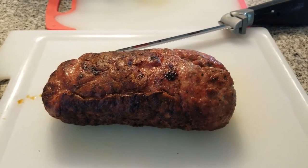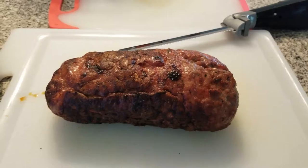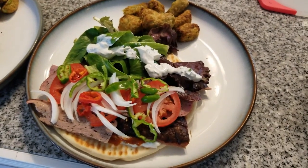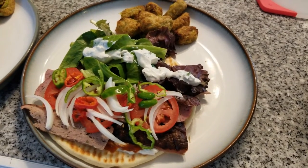Alright, it's time to slice our finished rotisserie gyro meat. Finished sliced gyro meat. Finished gyro with veggie tarts.